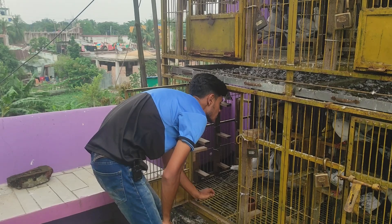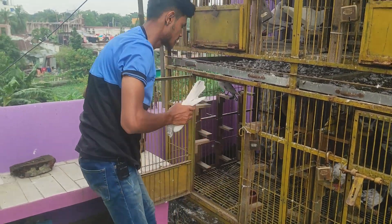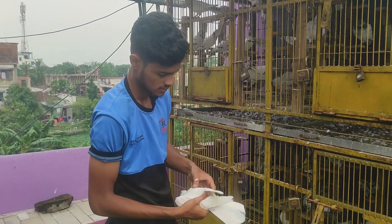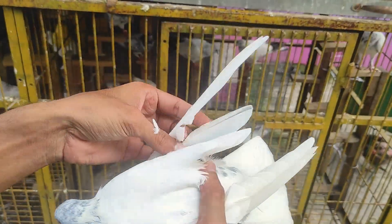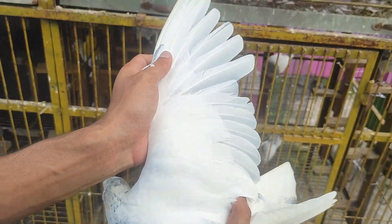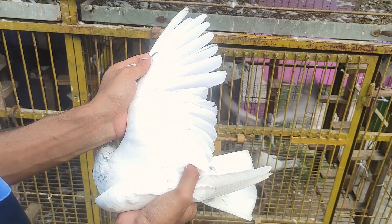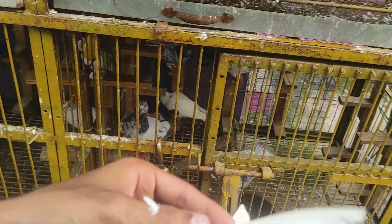Look at this. Let me show you. This is the norm. Look at this feather — there is a gap. This feather is cut. If this is the gap, we will just have to fill it up.